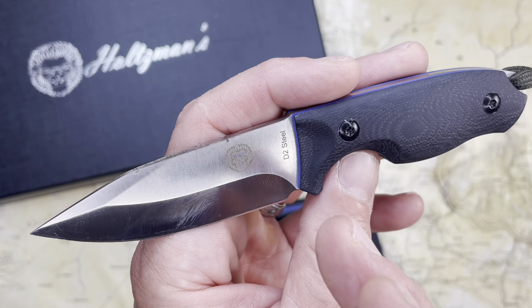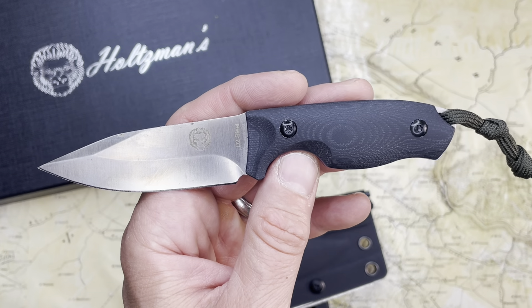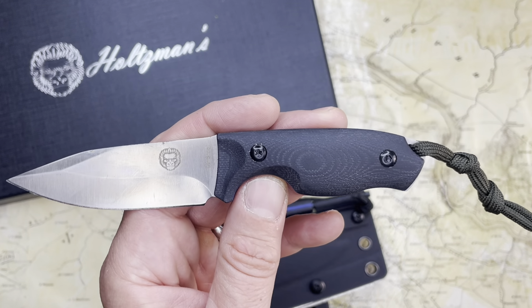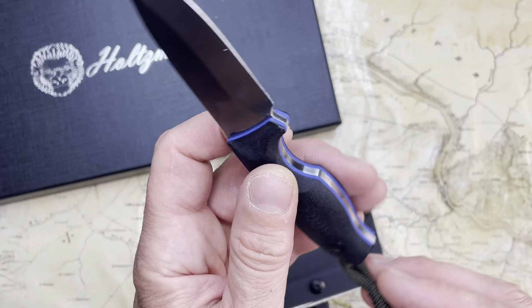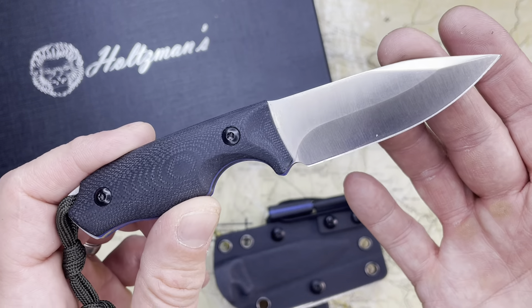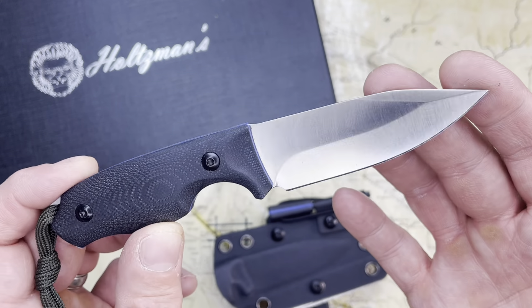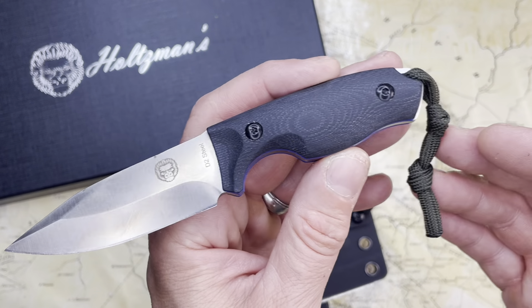All I mean to say is the timing was perfect for Holtzman's to reach out and say, do you want to check out a mini survival knife? I love mini small fixed blade knives. I carry them a lot and talk about them a lot. I recently recorded a show on discreet knives — I didn't add this one, but could have and should have.